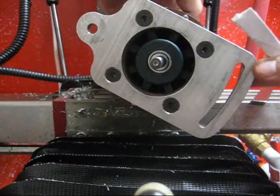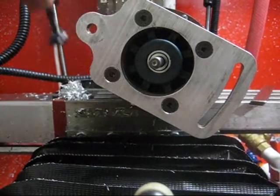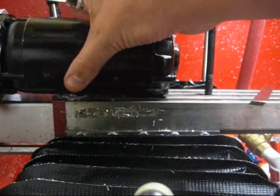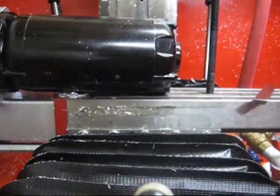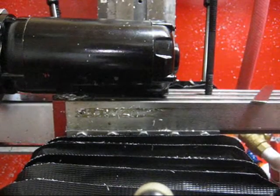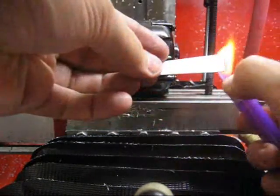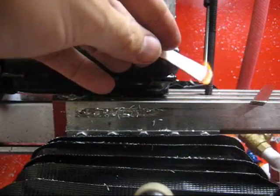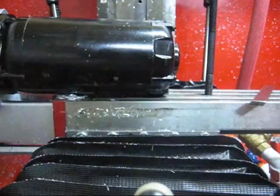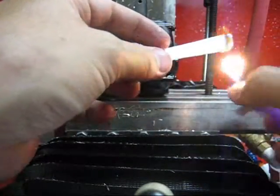That is one-third speed, and I'm going to see if I can demonstrate just how much air is already moving through this motor. I'm going to turn it sideways so you can see the exhaust, and I'm going to give you a little bit of fire and smoke here. The motor is actually blowing the fire out — that's a major improvement over stock, and we're only running one-third of full speed here.